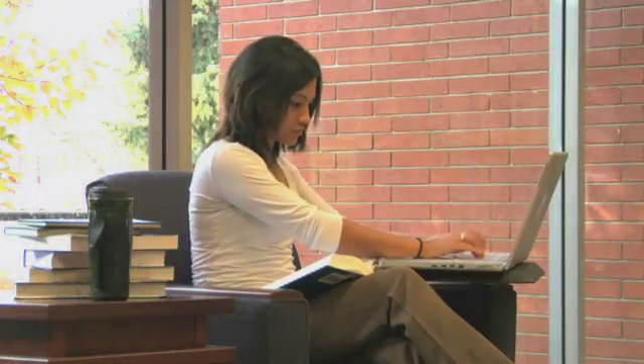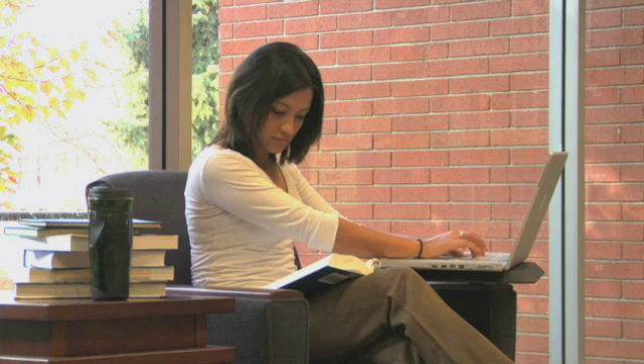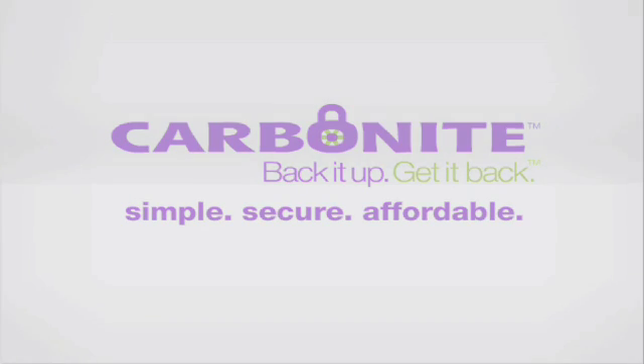Several years ago, a distressed college student called her father in tears. Her computer had crashed, and she lost the paper she'd been working on for weeks. This spawned a great American company called Carbonite. Stay tuned for a special offer after this video.